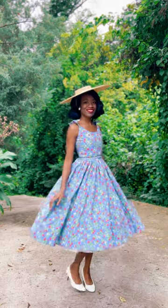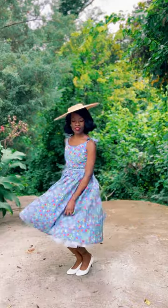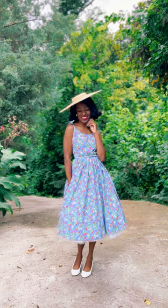Now before someone says this isn't casual — it's casual to me. It's a 100% cotton dress with a busy print so I can wear it to the park with my kids and not worry about stains, and it's easy to launder.